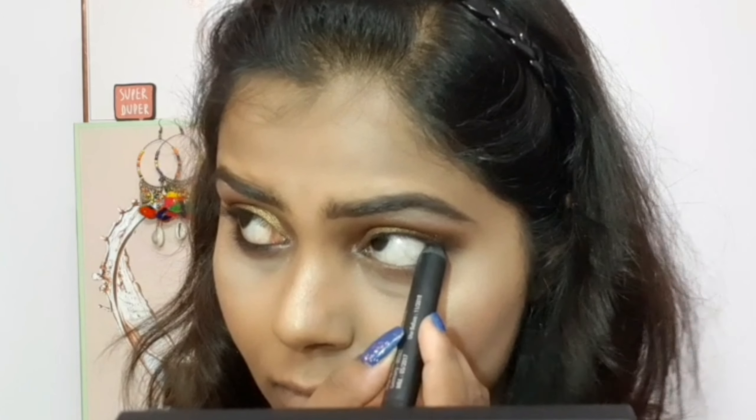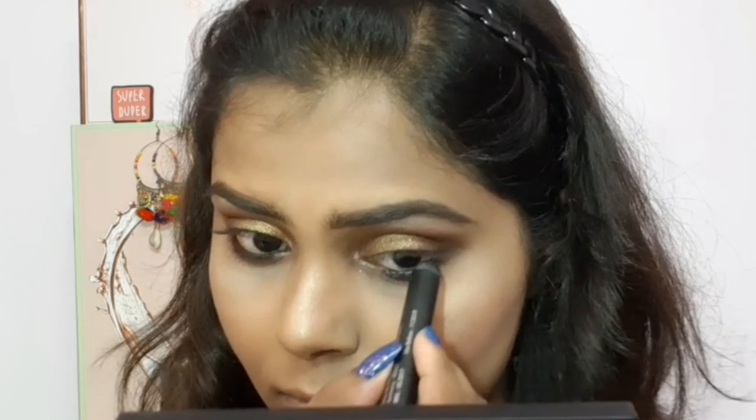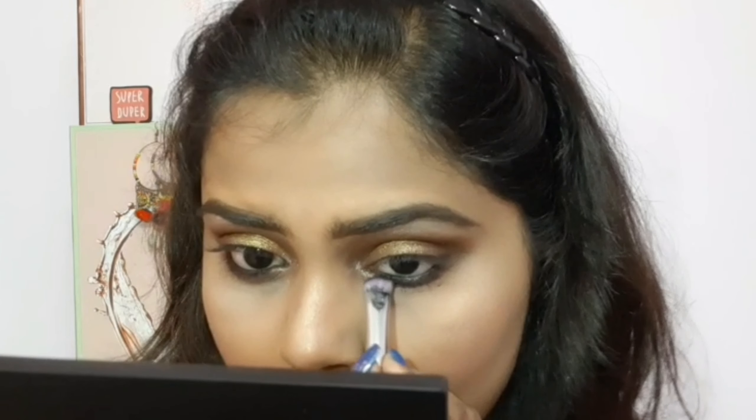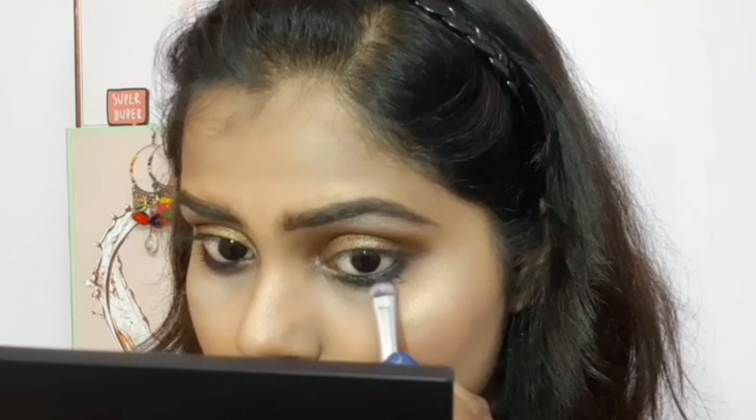For the next step, I'm using the Nika I Am Bold Kajal — the most absolute black kajal I've ever seen. I tight-line my waterline and apply it to the inner half of my waterline, then extend it by smudging it with a smudger brush toward the inner corner.